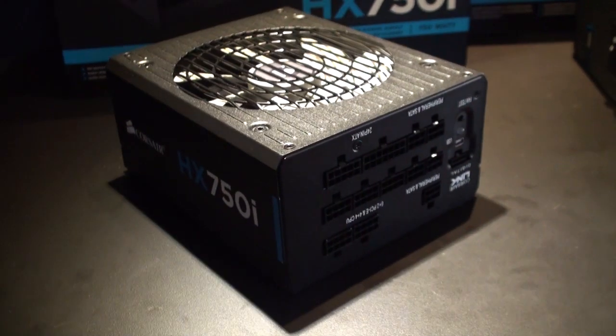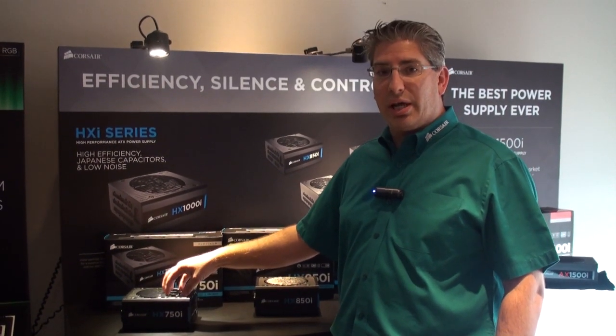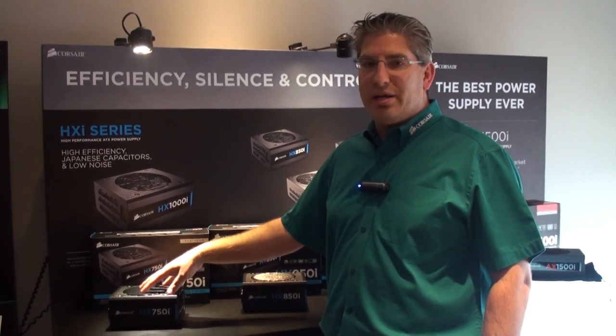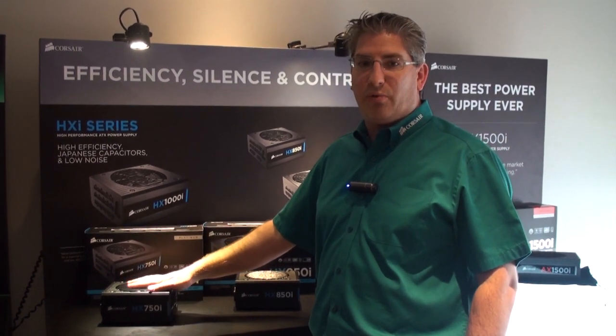We have a fluid dynamic bearing fan. We've taken all the things we've learned from the RM series for silence, including component selection, build process, and some of the sound deadening techniques, and made it into an HX level product. This unit has better electrical performance than the RM.